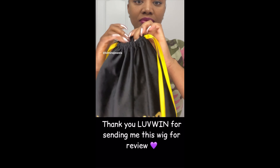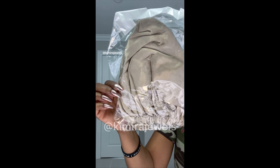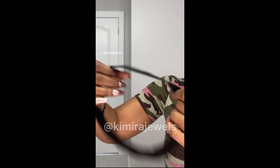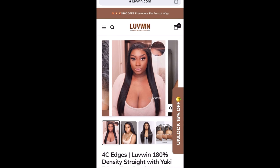Today I'm bringing you a review on a wig from Love When Hair. Here are the extras: the wig cap, the headband, shower cap, and the edge brush, as well as some lashes and an elastic band for the edges. Here is the information on the wig I received, so if you need to, feel free to pause.